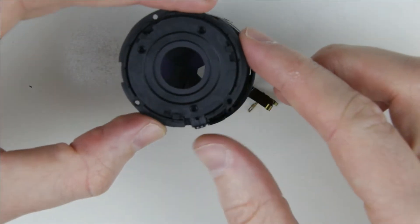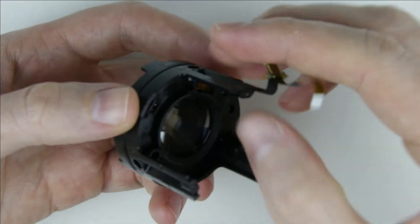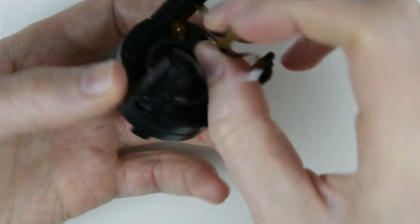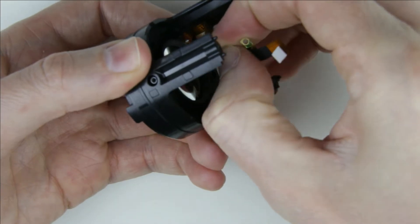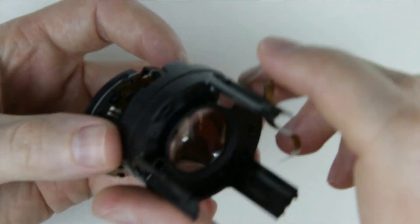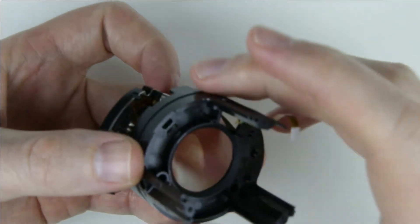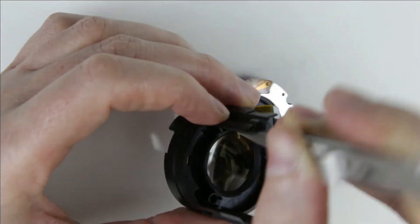Remove the lens element. Push through the hole the metal part which is on the end of the flex cable, or cut it off.